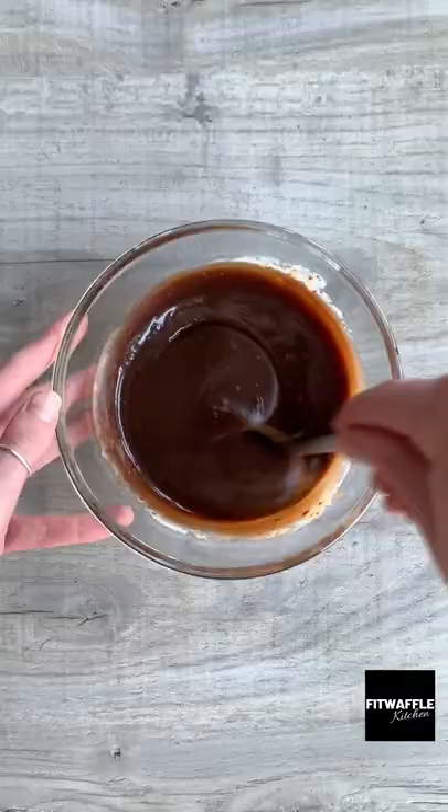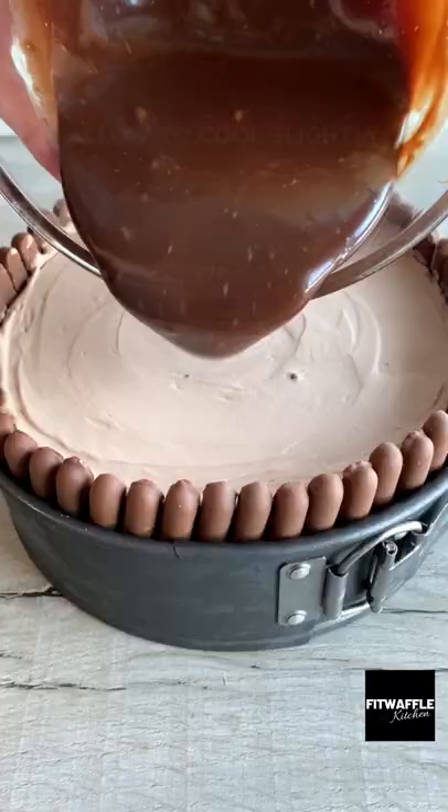Refrigerate for at least 5 hours. For the topping, pour hot cream over chocolate chunks and stir until smooth. Let it cool slightly, then pour it over your cheesecake. Enjoy!